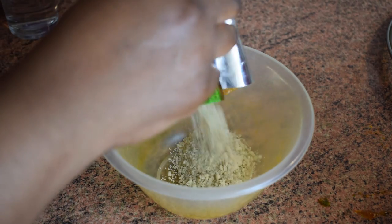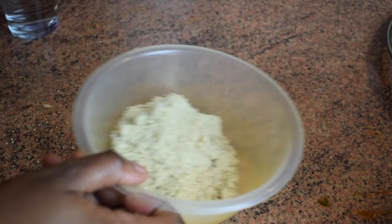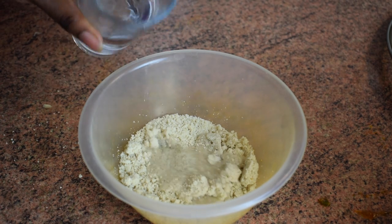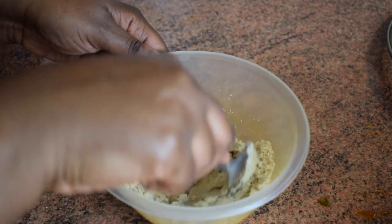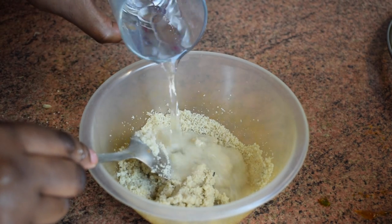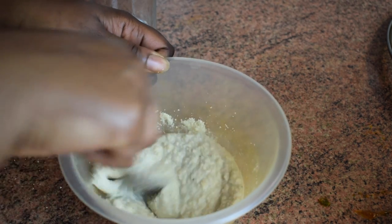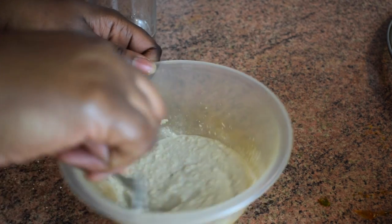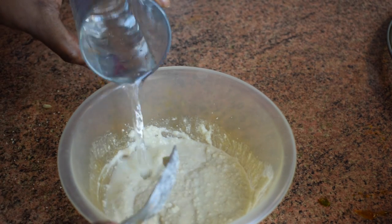I'm now adding the main ingredient: the akatois, egushi, or melon seeds — the name depends on where you're from. I started by adding one packet to a bowl, then added some water to make it into a paste. It has to be like a paste — not too soft and not too hard. Add a little water at a time and stir, so you can control the consistency. That's how I do it; someone might have another method.